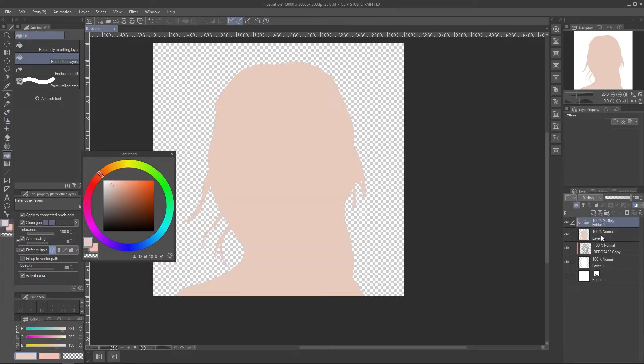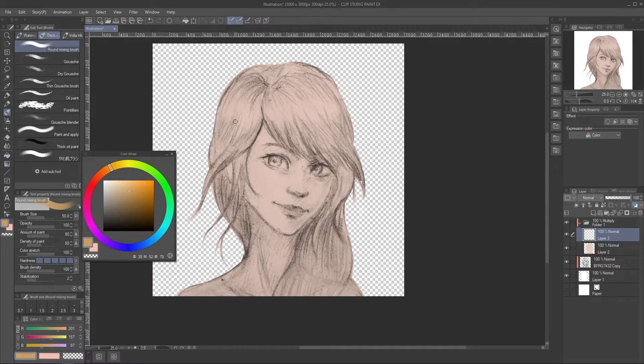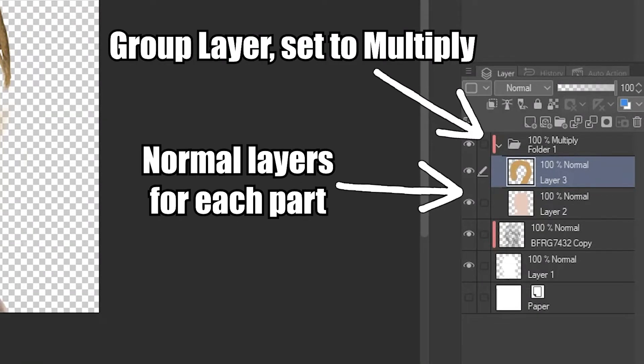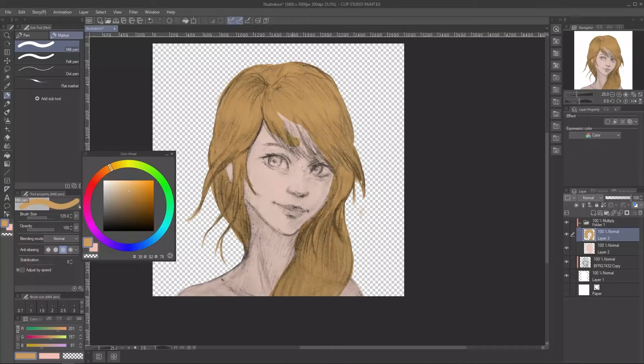But if the color overlaps, the color will be different since you are using a multiply layer, so you need to color it carefully. This is what I like to do: I make a group layer and set that to multiply, then I make some normal layers for each part or color per layer and put them inside the group. So inside the group layer there are layers for skin color, hair color, and eye color.